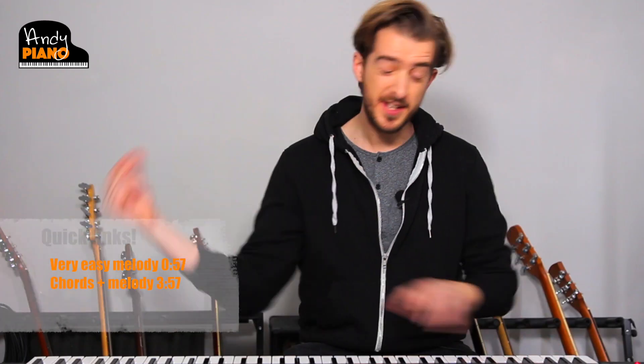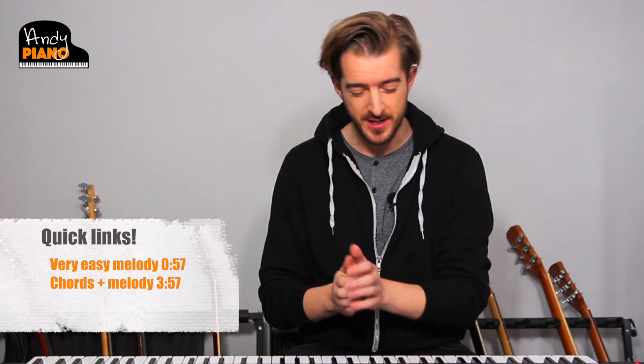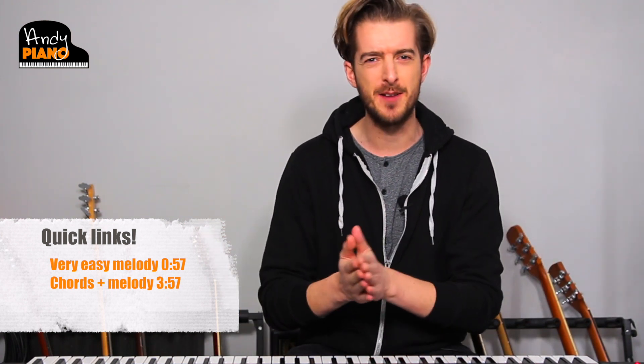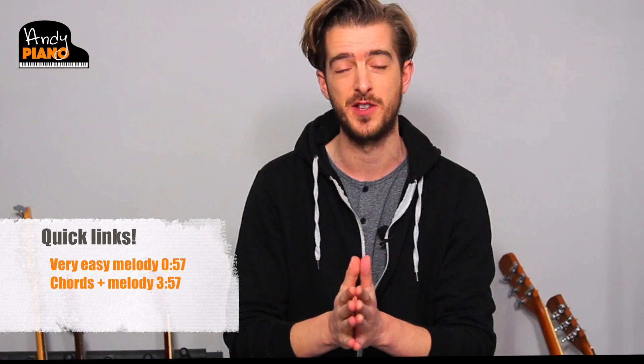This is the main Avengers theme from the original Avengers movie. Let me know in the comments if you want me to teach a theme from Avengers Endgame or any other Marvel movie. We'll be starting off really simple with just the right hand, then adding chords after, so that everyone can do at least the first half of this tutorial. Quick links are in the description and on the screen.